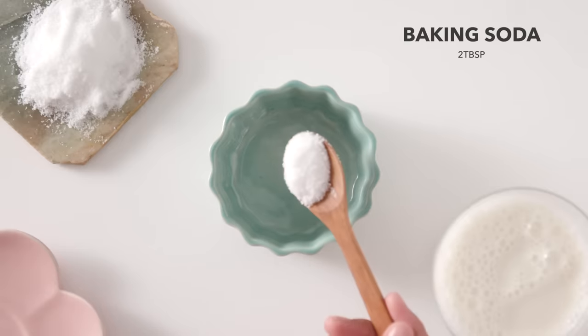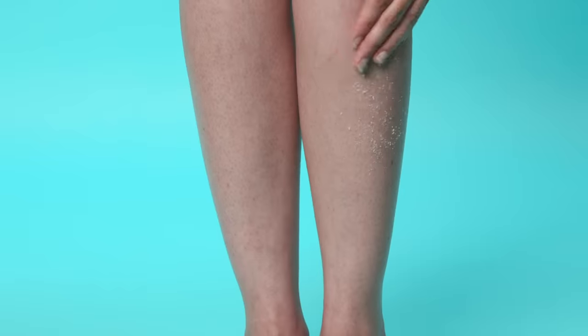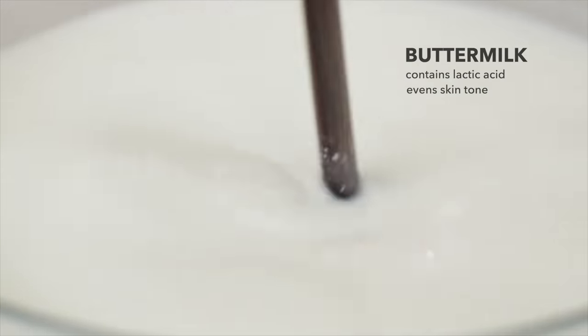Mix baking soda and buttermilk into a paste. Massage it onto your legs and let the mixture sit for 5 minutes. Baking soda is a natural cleanser and buttermilk contains lactic acid that will exfoliate and even out your skin tone.